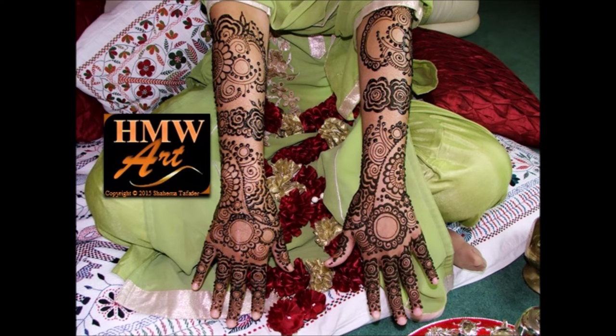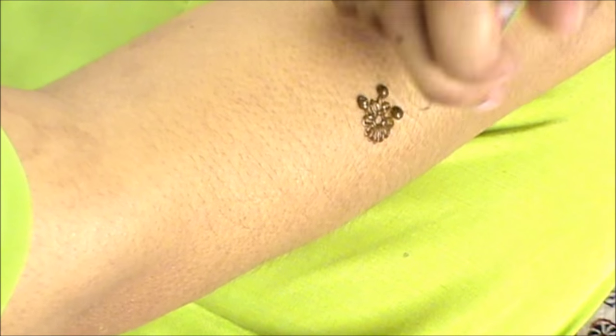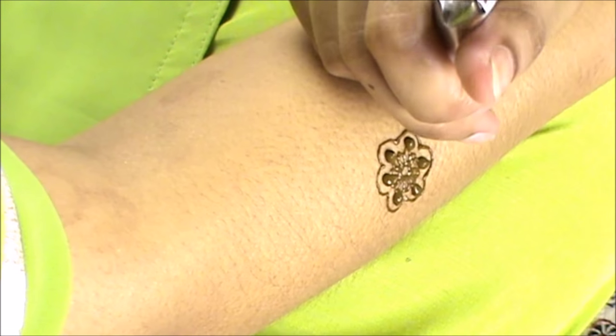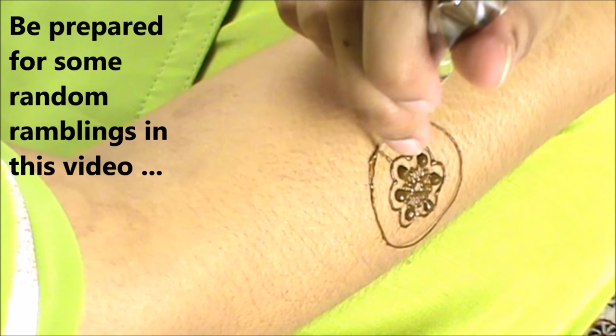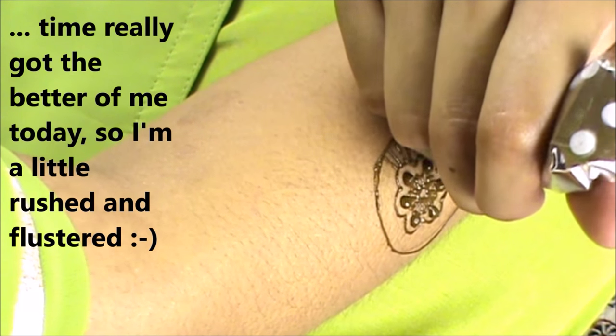Hi everybody and welcome to another HMW art video. Today I am doing a real client video of me doing bridal henna on a real client. This is the second time I've done that, but the difference is that the first time I did it I was doing bridal henna on a client who just liked bridal henna — she wasn't a bride.